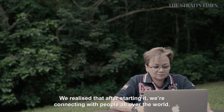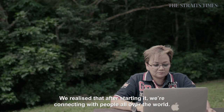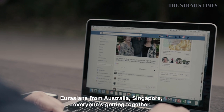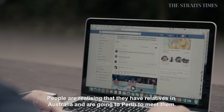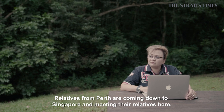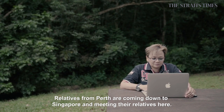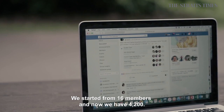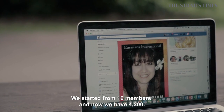We realised that after starting it, we are connecting with people all over the world — Eurasians from Australia, Singapore, everyone's getting together. People are realising they have relatives in Australia. They are actually going to Perth to meet them. Relatives from Perth are coming down to Singapore and meeting their relatives here. We started from 16 members and now we have 4,002.